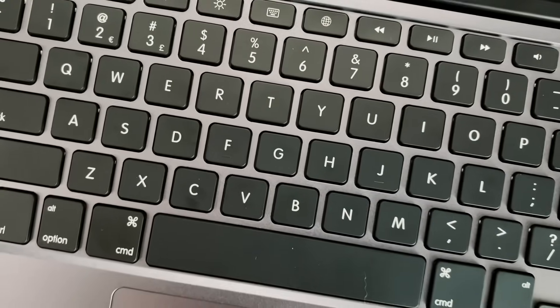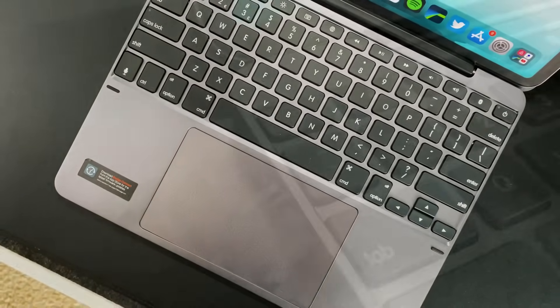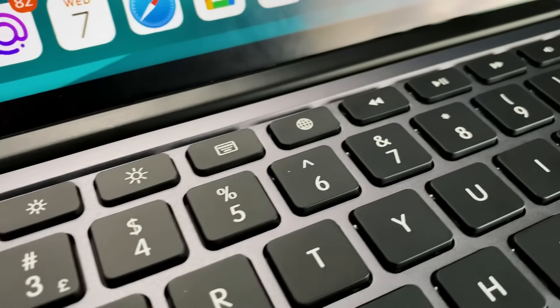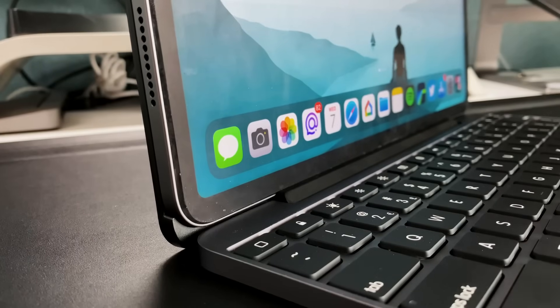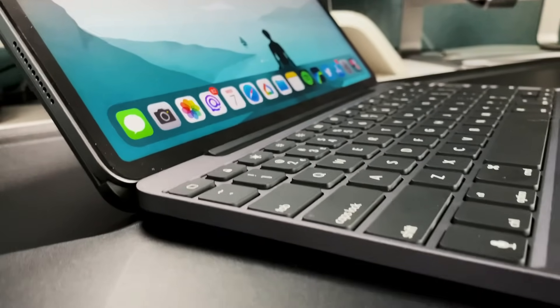Now let's get into the BridgeMax Plus. It's a totally different animal — it's made out of pure aluminum, so the bottom half with the trackpad and keyboard feels like the bottom half of a MacBook Pro. Very sturdy, very premium, cold to the touch. You have those chiclet-style keys which are a little bit taller compared to the Magic Keyboard, but still very clicky with great key travel — overall a great typing experience.